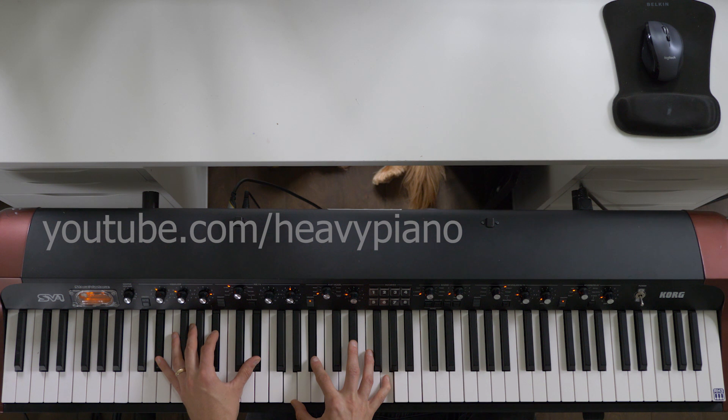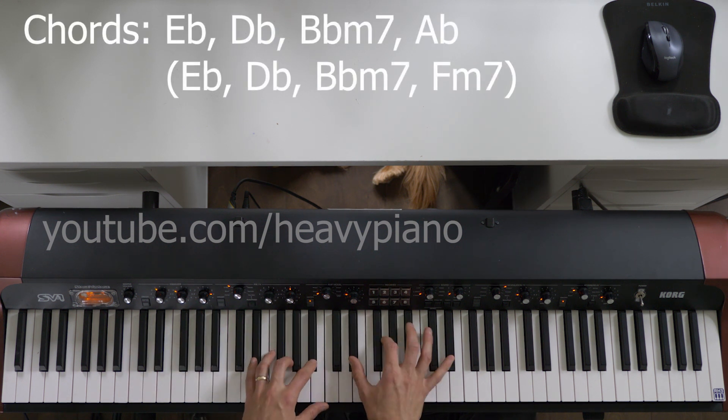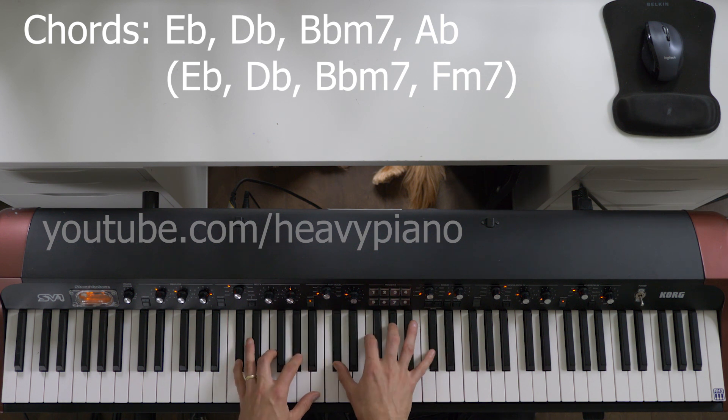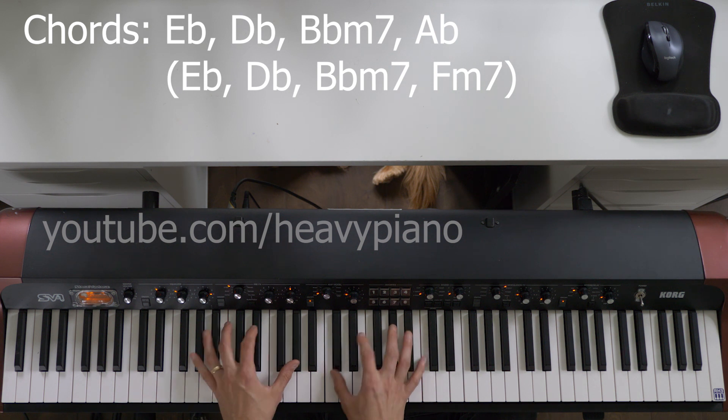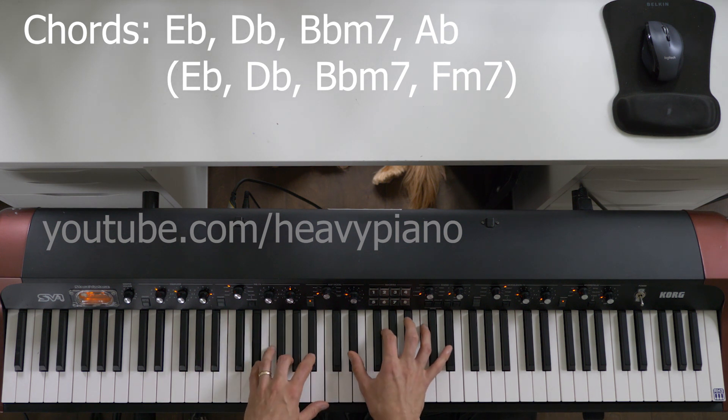I've been going over the chords in the background here. We've got E-flat, D-flat, B-flat minor 7 — you could keep that D-flat on top, that D-flat chord with the B-flat in the bass — and then A-flat. Those are the basic chords. Not a whole lot of modifiers there.